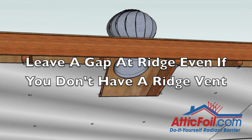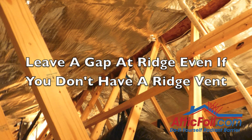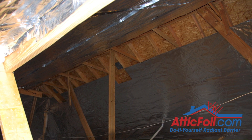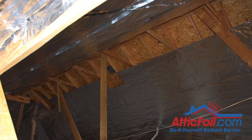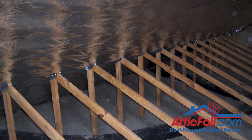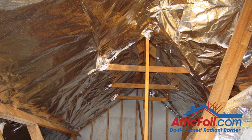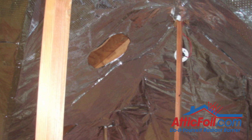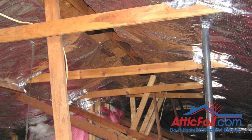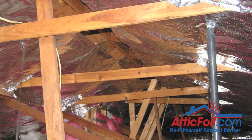Whether or not you've got ridge vent, you need to leave at least a couple-inch gap along the ridge. If you leave more, it's okay for attic ventilation, but it will reduce your overall coverage and heat rejection a little bit. Hot air will move between the foil and the roof deck and pool in the top of the attic, then seek its way out through ridge vents, wind turbines, static vents, fans, or gable vents. Just cut a hole in the foil below any vents in the roof — about the same size as the hole in the roof — so air can flow freely through the attic as though the foil isn't even there.